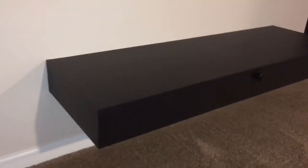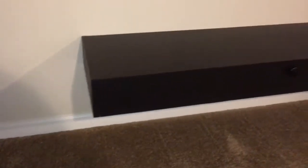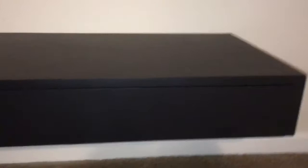I just have them mounted in there, but when you're standing up you can't see the lights. It's a floating shelf I made. All the cables and everything are inside, and it runs up through the wall to the TV.